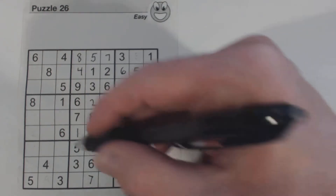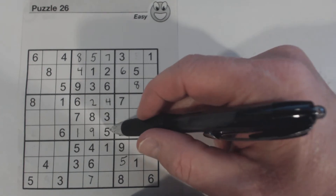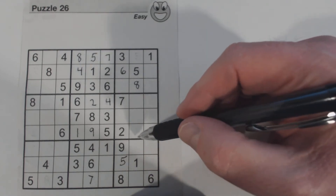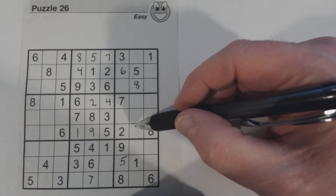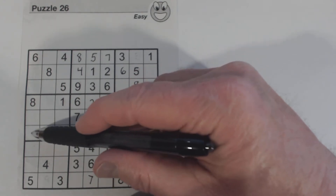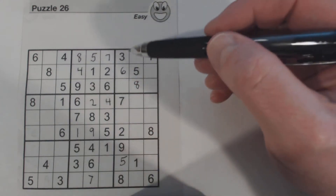Let's look at this row right here. 3, 4, 5, 6, 7, 8, 9. So missing 3, 4, and 7. There's a 7 there, so we know that's a 3 or a 4. There's a 4, so we know that's a 3 or 7, and 3, 4, 7. So we can't do much with that.